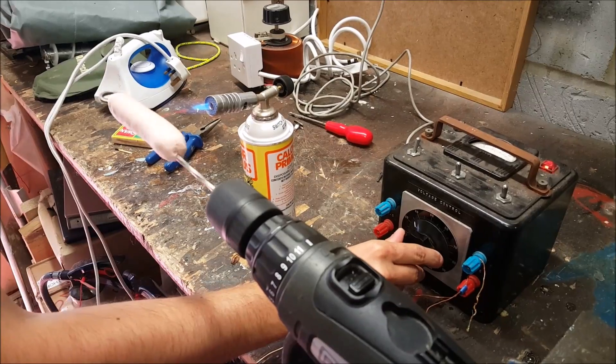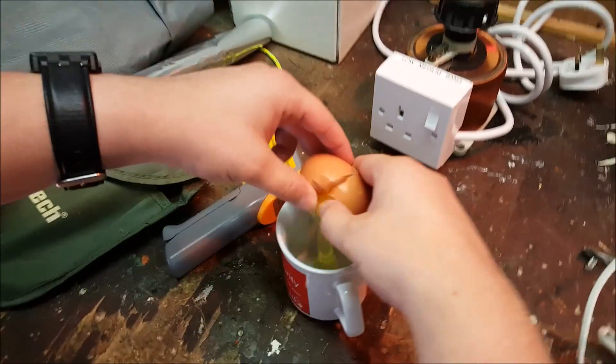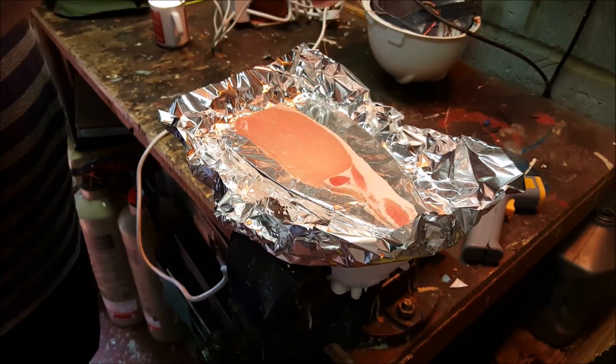We've cooked plenty of stuff in weird ways on this channel before — we've cooked sausage with a blowtorch, cooked an egg with an Xbox, cooked an egg with a light bulb, and we've cooked bacon on an iron. We've cooked steak a few times as well, but only the traditional way, so I wonder what the weirdest way to cook a steak actually is.